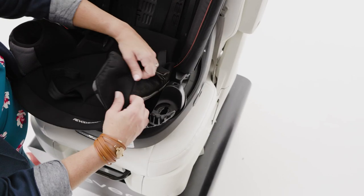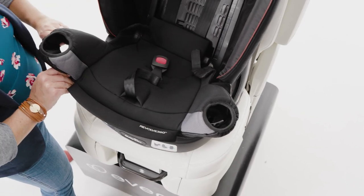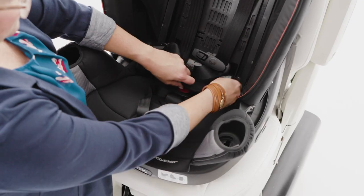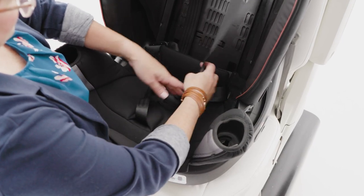Now, tuck the front portion of the seat cover into the channel and insert the plastic tab into the channel behind the cup holder. Make sure the harness straps are properly positioned and secure the lower portion of the seat pad to the backrest pad.